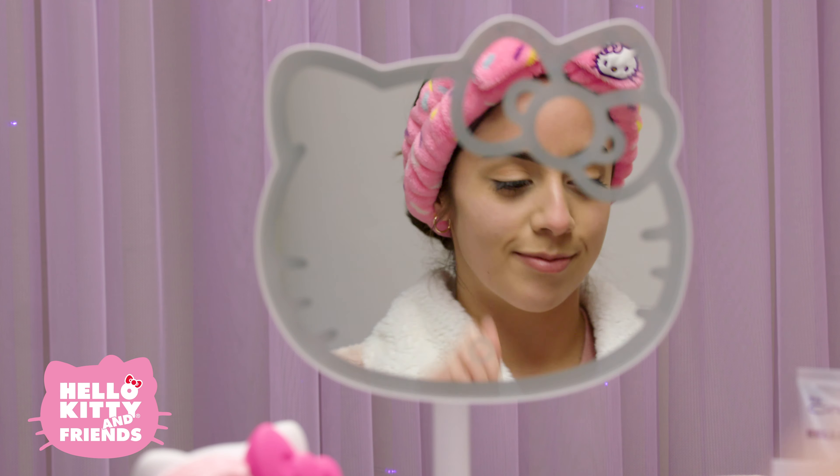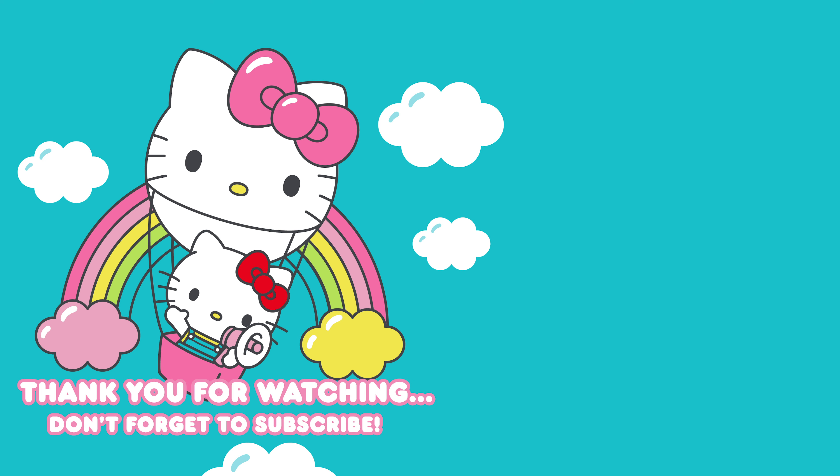So much fun and so natural! Thanks for watching. Don't forget to hit the like button and subscribe to the channel. See you next time!